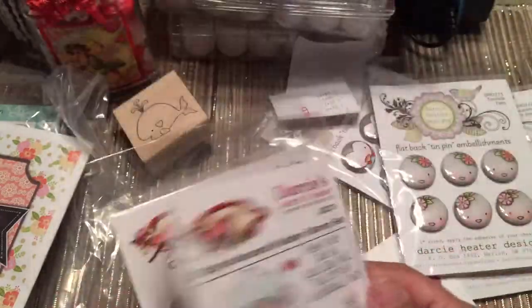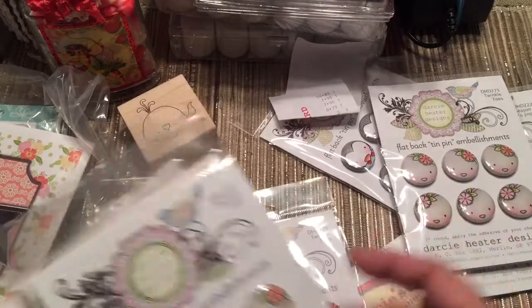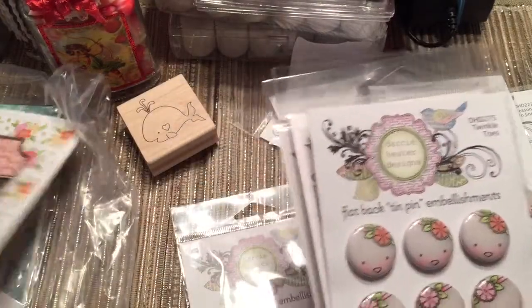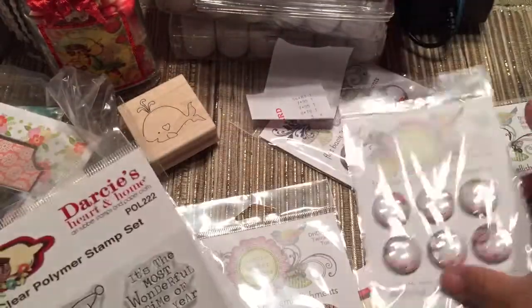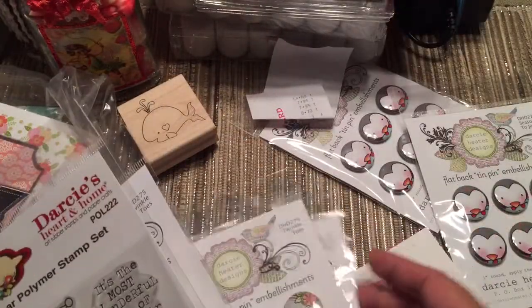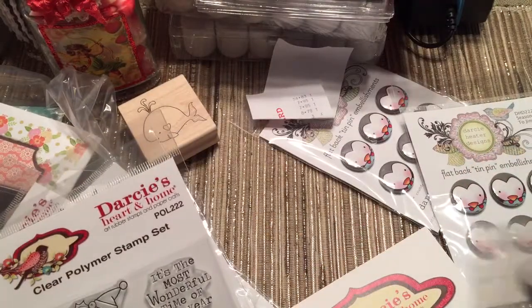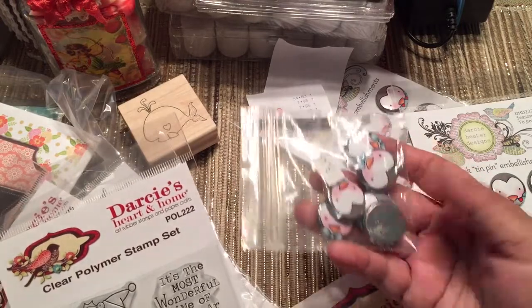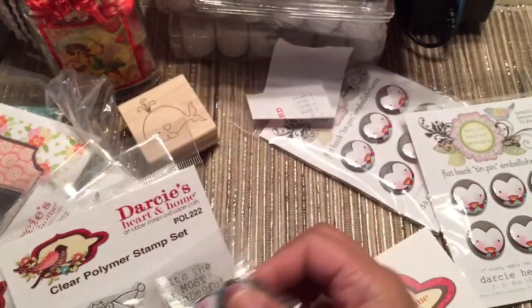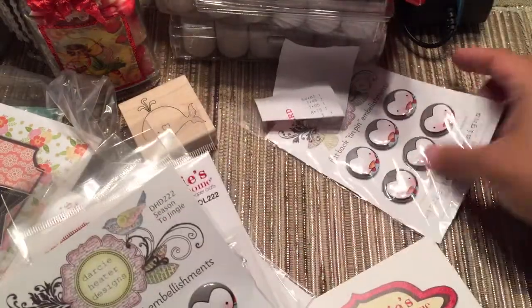I got these two. I thought I had another stamp here — it might just be in the bag. I got a couple of the tin pins, and then I got a couple of the heads. Notice I'm preparing for Christmas already. Penguins. Lots of penguins.